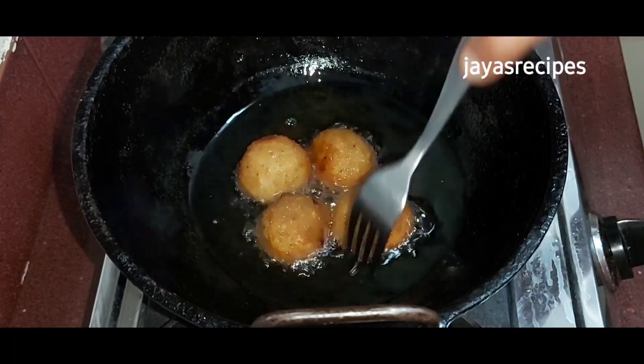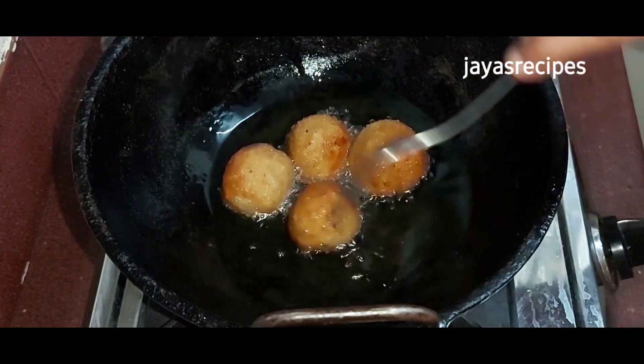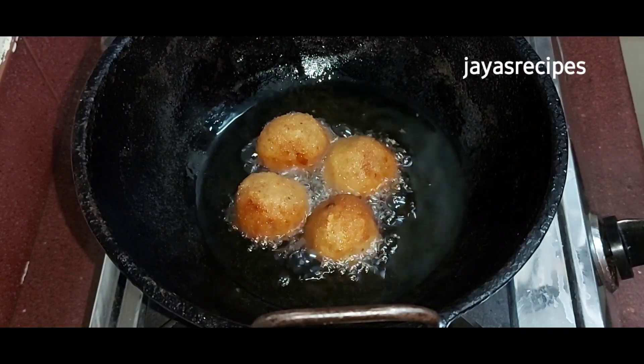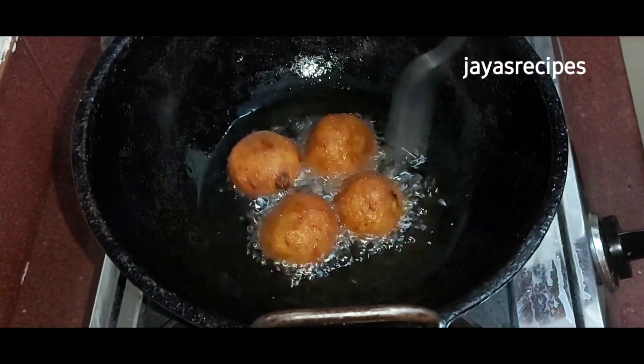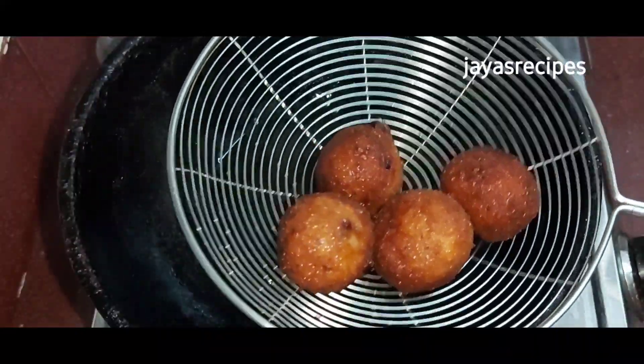We will roll in the breadcrumbs. This is not a cake — it is soft. Now the bread and banana rolls are ready.